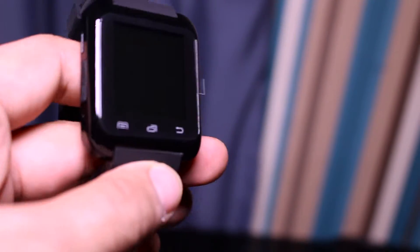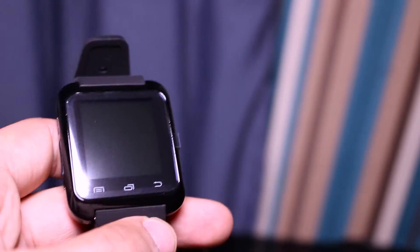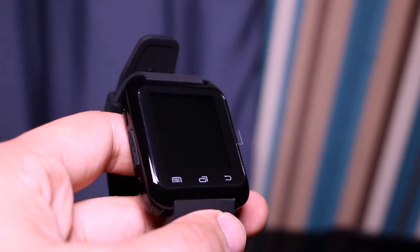This is the first time I've used a smartwatch, so what we'll do is show you how to use it and get it set up. But I'm really impressed with how it looks to begin with.